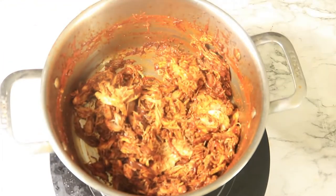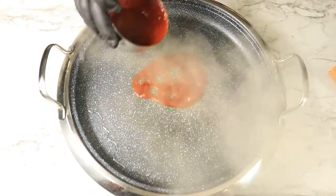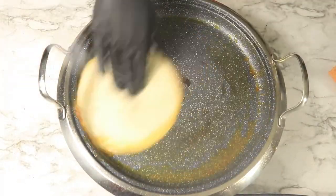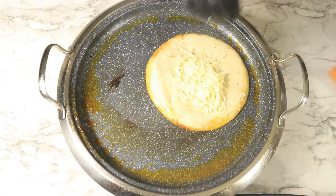In a skillet over medium heat, pour in some oil then add in your consomme. Place in your tortillas with chicken, cheese, onions, and cilantro, and slightly brown both sides of the tortilla. Then remove the tortilla from the skillet and start this process all over again.